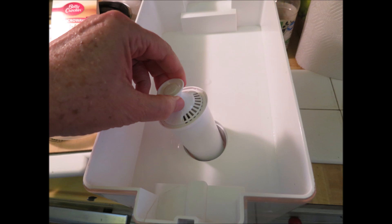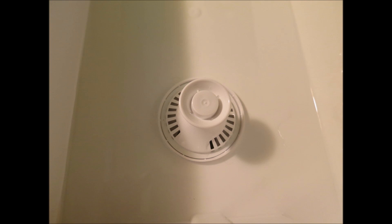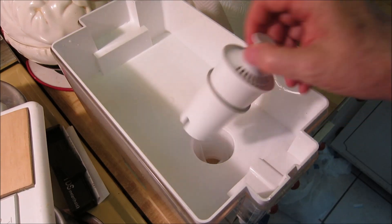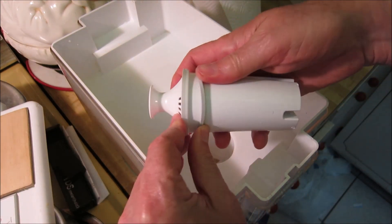I realized after experimenting that I might be getting some unfiltered water in between the cartridge, because with this particular design it fits into a slot and there's nothing really to keep the water out except the tightness of the fit. So I went to Home Depot and looked around and found some gaskets or O-rings in the plumbing supply department.